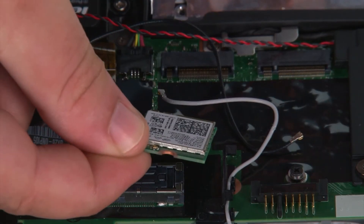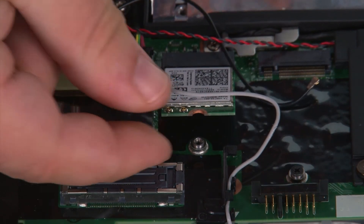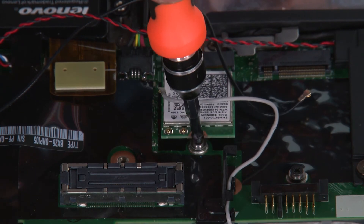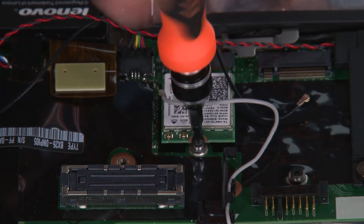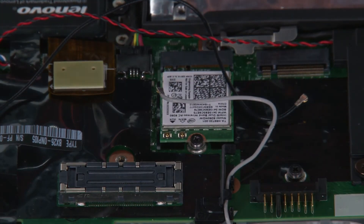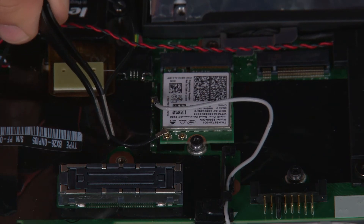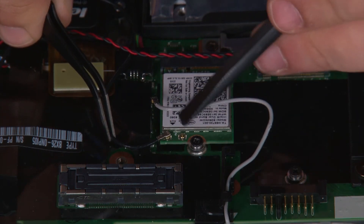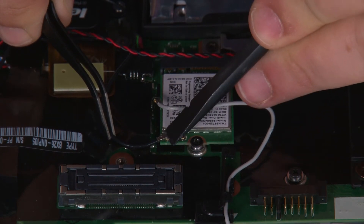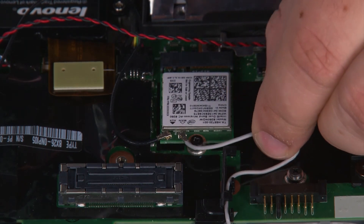Now we're going to place the new wireless LAN card into the connector and install a single retaining screw. Now we just need to connect the black cable to the terminal labeled auxiliary. Next, we're going to connect the gray cable to the terminal labeled main.